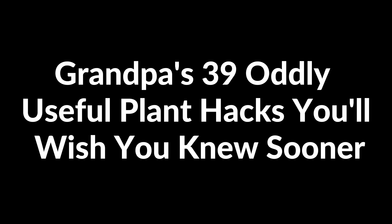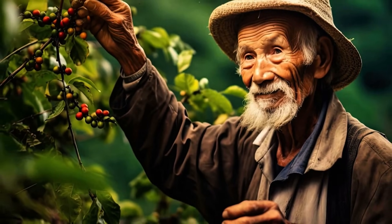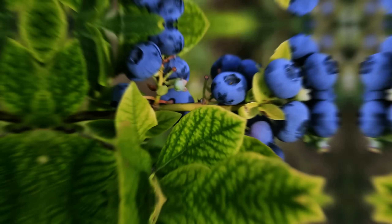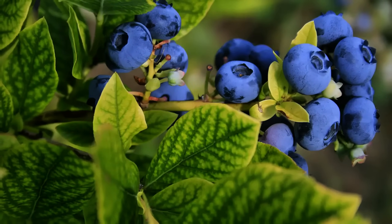Here are Grandpa's 39 oddly useful plant hacks you'll wish you knew sooner. Sprinkle coffee grounds for acid-loving plants. According to Grandpa, coffee grounds provide nutrients and help maintain the acidity for plants like blueberries and azaleas.